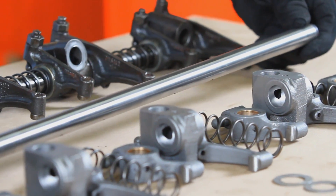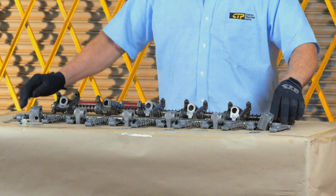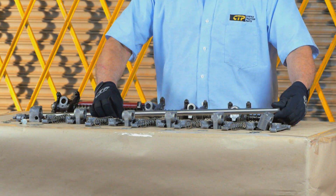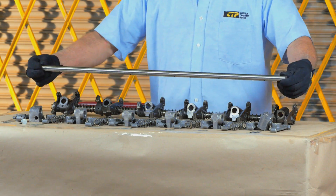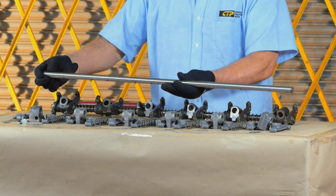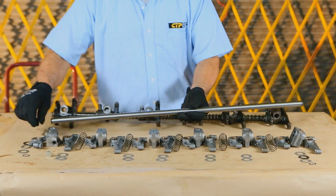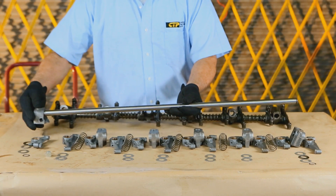These lubricating holes will go against the area that receives the most loads — in this case, the bottom. So these holes must be pointing down when installed on the cylinder head. We start by taking our CTP rocker shaft and installing the number six, or rear, bracket.